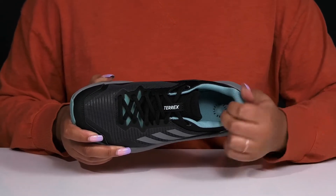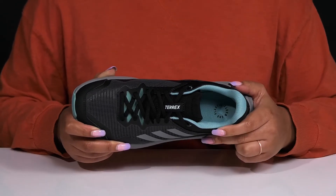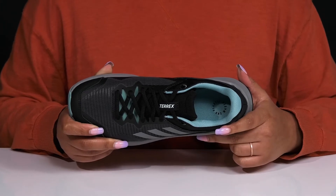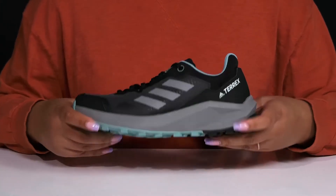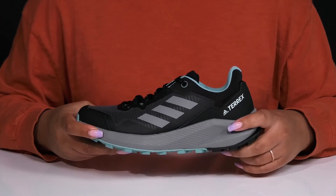Inside there is a textile lining with cushioning around the collar to give your ankle support, and a removable footbed that is cushioned and slightly contoured to keep you comfortable all day. The lightweight midsole has Lightstrike technology which provides ultra responsiveness.